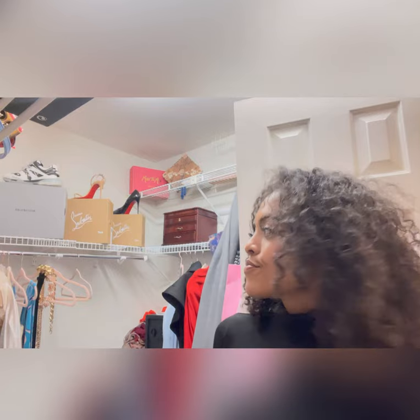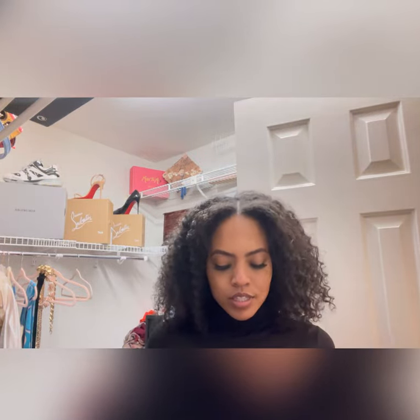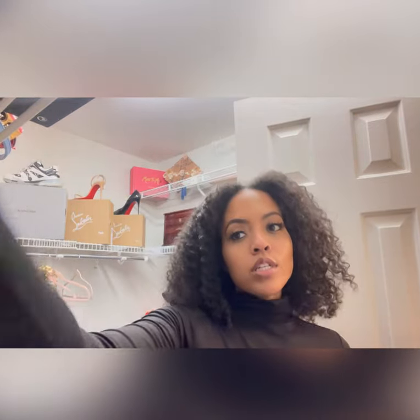Hello girls, get ready with me for a funeral. Yes, I know it's not the best circumstance, but I said I get dressed. Unfortunately my uncle passed and we have to get ready for a funeral, so I'm in my closet - it's a mess in here.